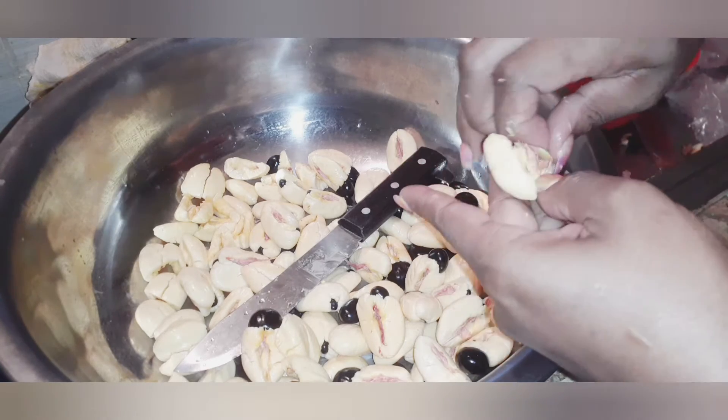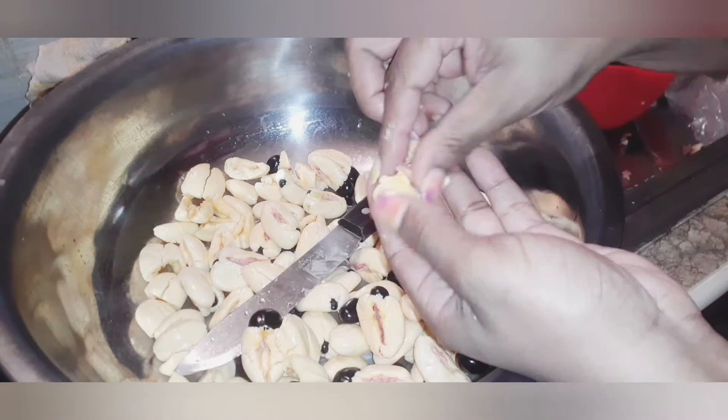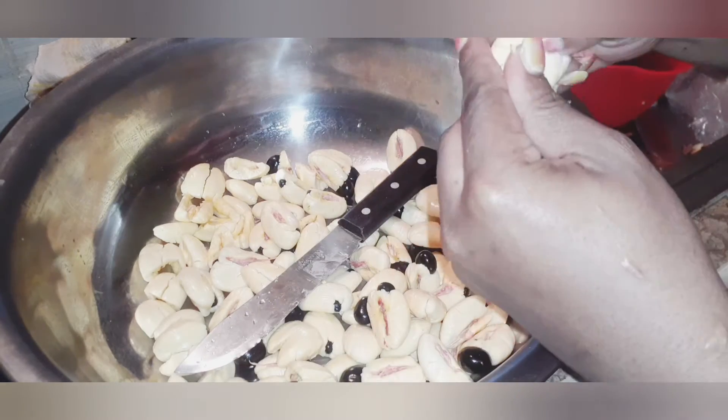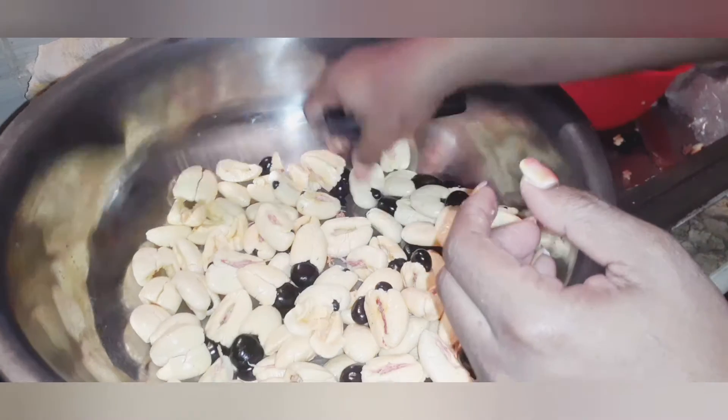Let me get that plaque, guys. So cleaning up the red stuff out of it. Tell me in the comment section — what do you guys love with your ackee? I'm going to prepare it with some red herring for today.